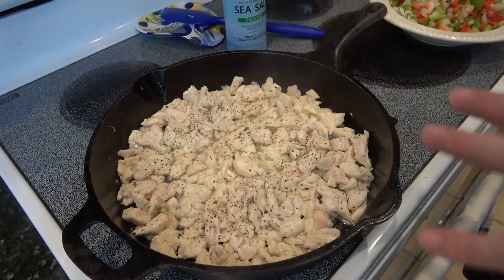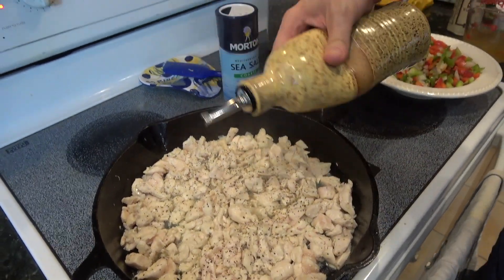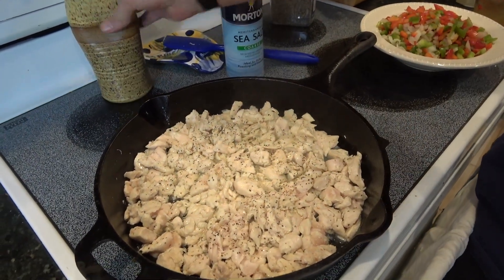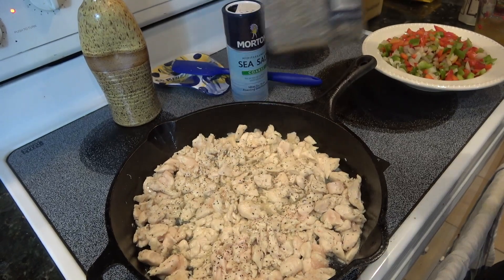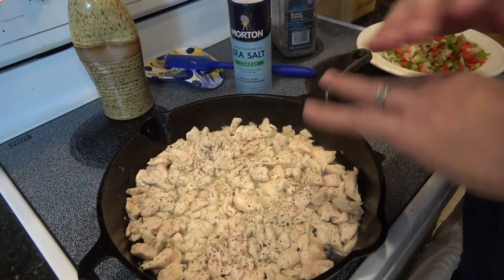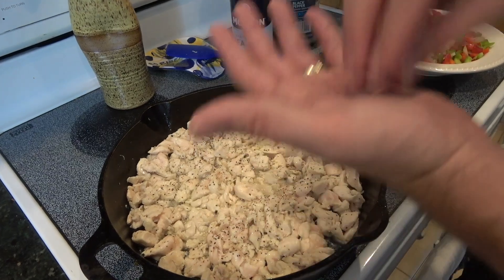You can see that my chicken is pretty much whitened up. There's a little bit of pink left. I'm going to get just a shot of olive oil. You can also see that I hit it with a little bit of ground black pepper and I also used sea salt — no more than a quarter of a teaspoon. It's my typical pinch.